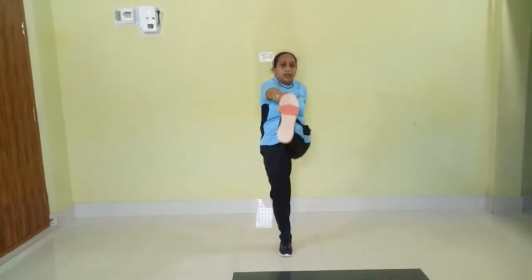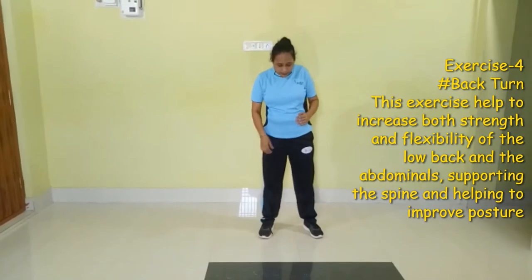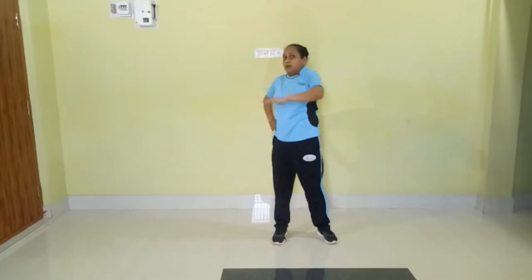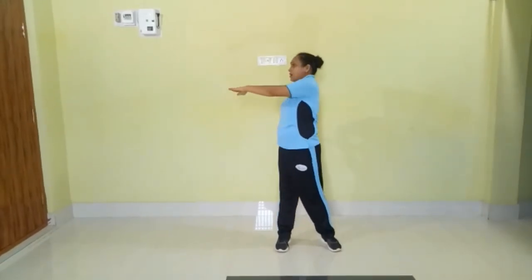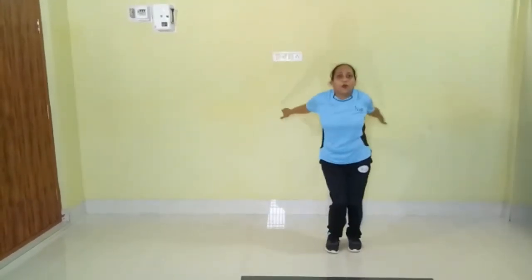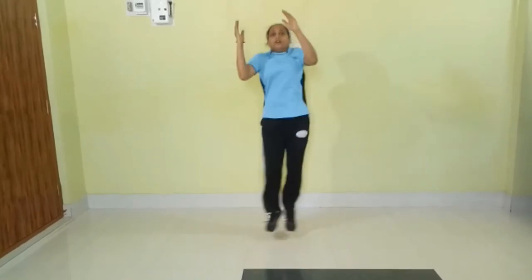8, 9, 10. Our third exercise is back jump. So let's begin. Keep your legs apart. 1, 2, 3, 4, 5, 6, 7, 8, 9, 10.